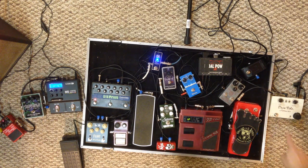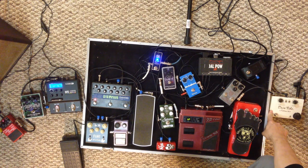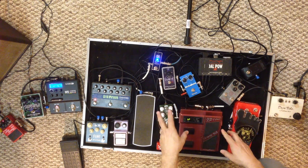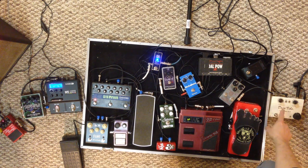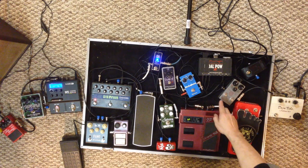So this is a Deja Vibe and I'm putting that first in the chain because I'm running it kind of like Robin Trower. I've found that to sound a little bit better than later in the chain the way Hendrix did it, but you can try it different ways. So that's first in the chain, then I'm going to a compressor.